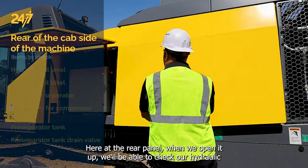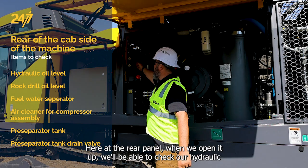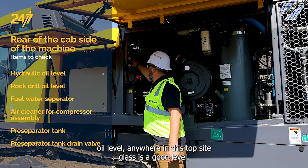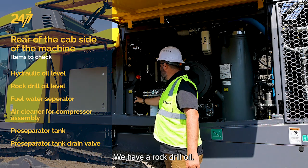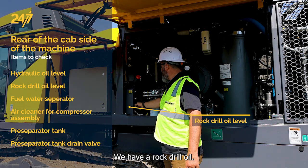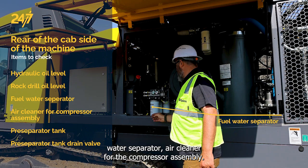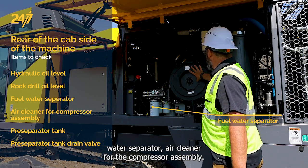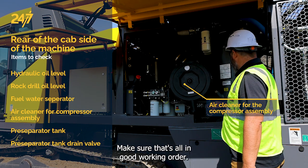Here at the rear panel when we open it up we'll be able to check our hydraulic oil level. Anywhere in the top sight glass is a good level. We have our rock drill oil with three sight glasses here as well. Our fuel water separator and air cleaner for the compressor assembly — make sure that's all in good working order.